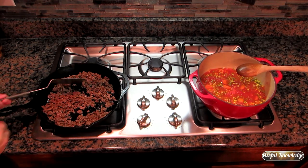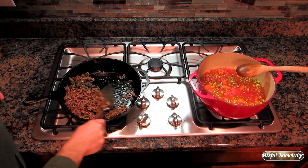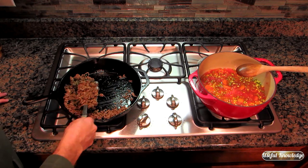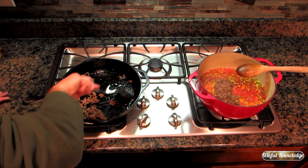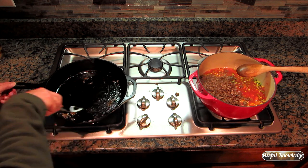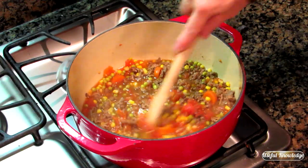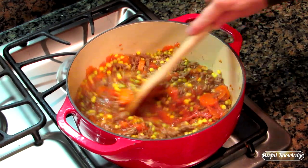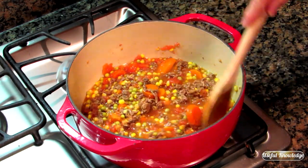Our ground beef is browned, so all we're going to do now is take it and put it in the soup. This ground beef is very lean; if you've got a lot of grease you'll want to drain it. We've now added the ground beef, and the tomatoes and vegetables are just starting to cook, so we're going to let this come to temperature.